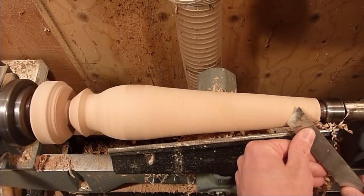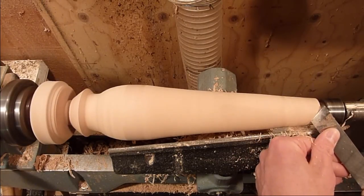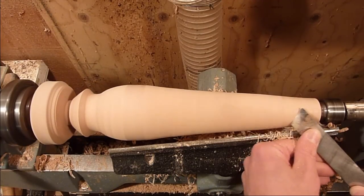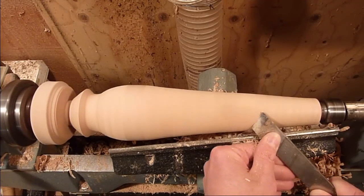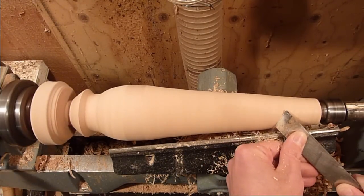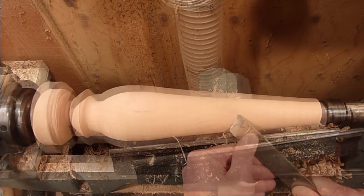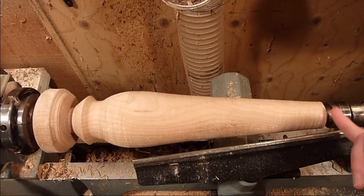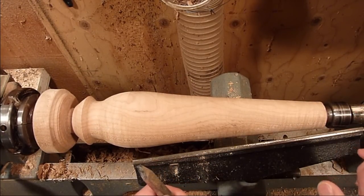Clean that up with a skew. I've got it all cleaned up. I'm just going to true up the end here and try to cup it out just a little bit so it sits nice and flat on the base.